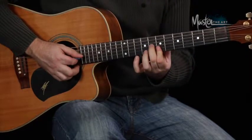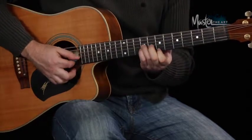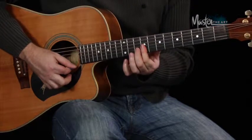Then the same shape we did for the B, we're just taking it down two frets to make it an A. So we've got E, B, C sharp minor and A.